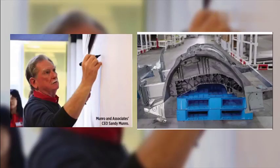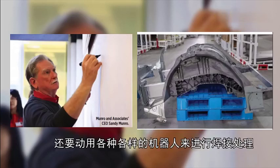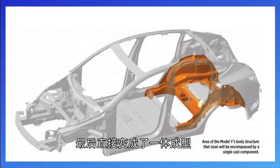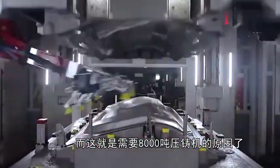An ordinary car needs 70 parts to assemble the body frame, and various robots are used for welding. However, Musk directly reduced more than 70 parts to just 4 pieces, and finally makes them in one piece. This is the reason why an 8000 ton die casting machine is needed.